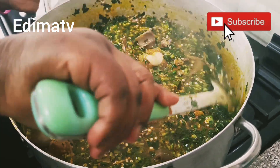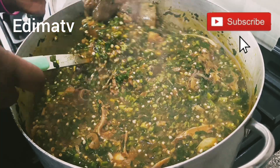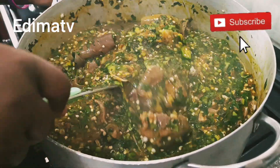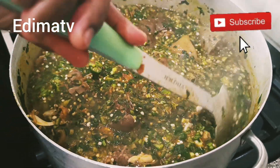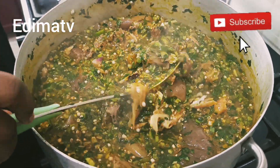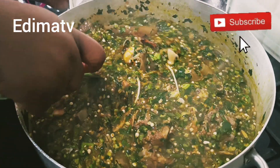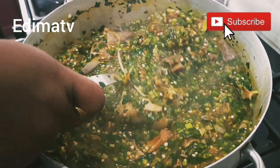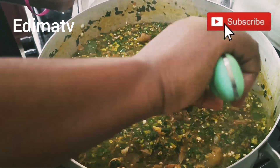Thank you so much for cooking with me. God bless you. Please don't forget to show love to the people around you — anyone that needs help, please reach out. Continue supporting me: subscribe, share my video, like it. God will never stop blessing you. This okra I'm cooking is for you — bring your plate, soup is ready!